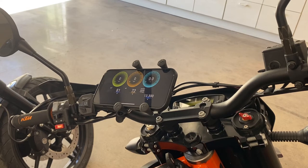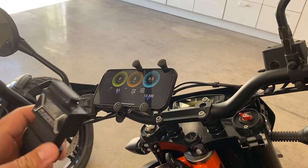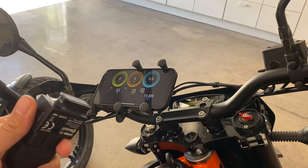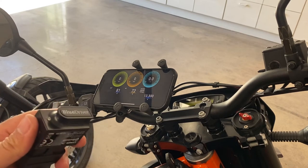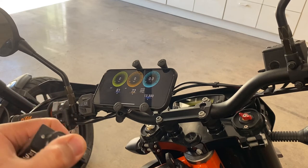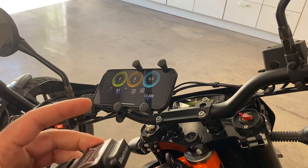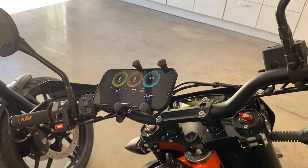The BlueDriver is just an all-around more refined product. This device is basically the same price everywhere you look — I think it's like $99 and it's just $99 everywhere. But it's well worth it if you're working on your bike, your car, or your friend's car, or something goes wrong. The app is phenomenal compared to the other apps.